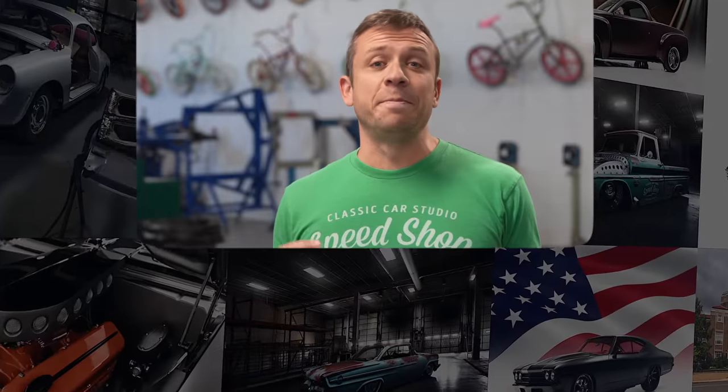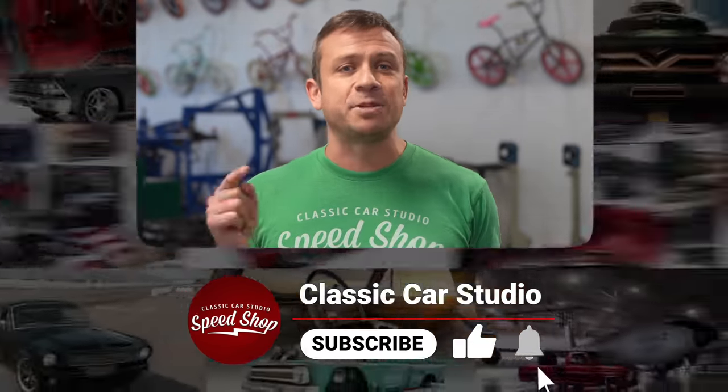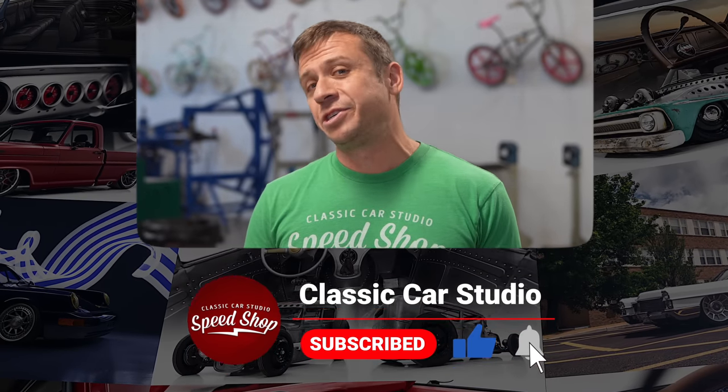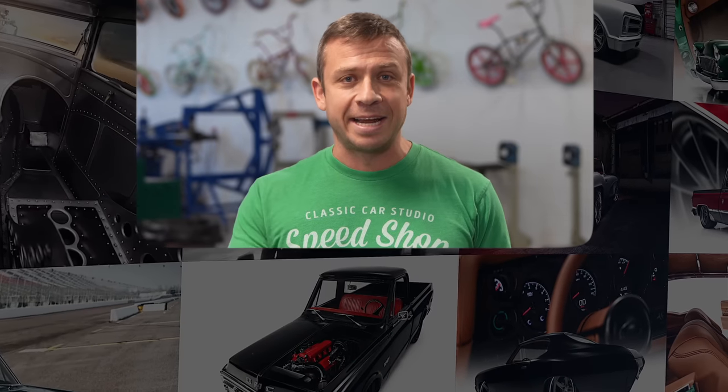Thanks for watching. If you want to see more build videos like this, help us out by liking, commenting, and subscribing to our channel. And don't forget to turn on those notifications. If you want to buy merch, go to store.classiccarstudio.com. See you next time.